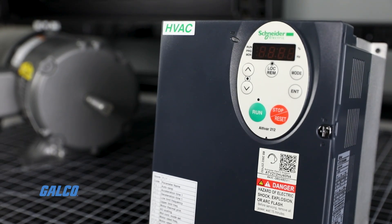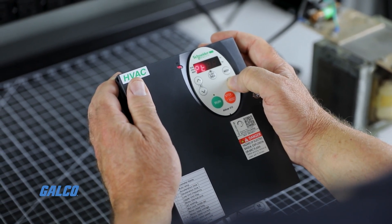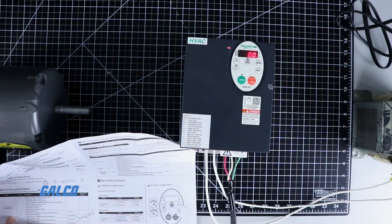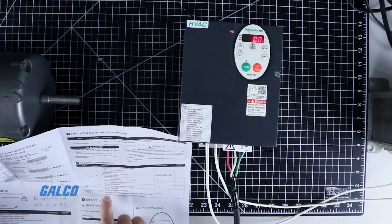Today we will demonstrate how to start up an HVAC drive using a Square D ATV212 5 horsepower variable frequency drive. We will show you how to wire power terminals and do setup to run in local control.